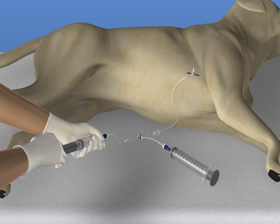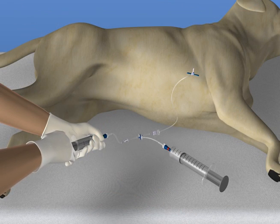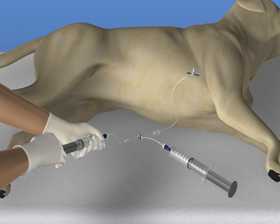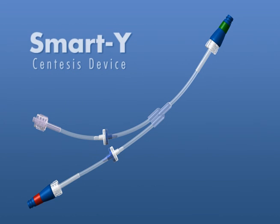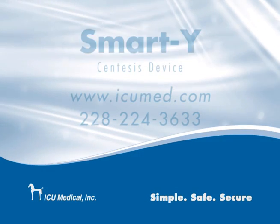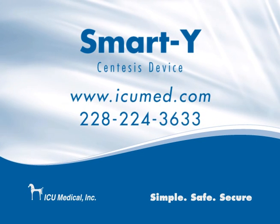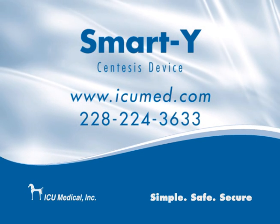The SmartY is a simple, cost-effective answer to protecting the patient from iatrogenic pneumothorax caused by turning the stopcock in the wrong direction. The SmartY provides a closed system to allow for accurate measurement and rapid draining of fluid or air in the chest or abdomen. For more information about the SmartY, please visit our website at www.icumed.com.